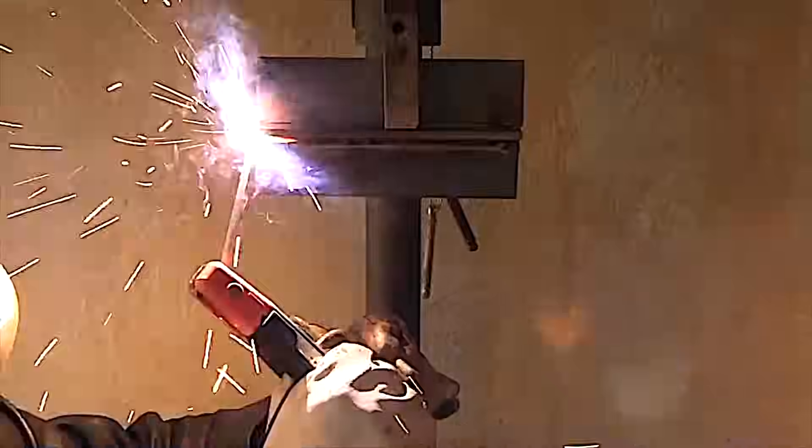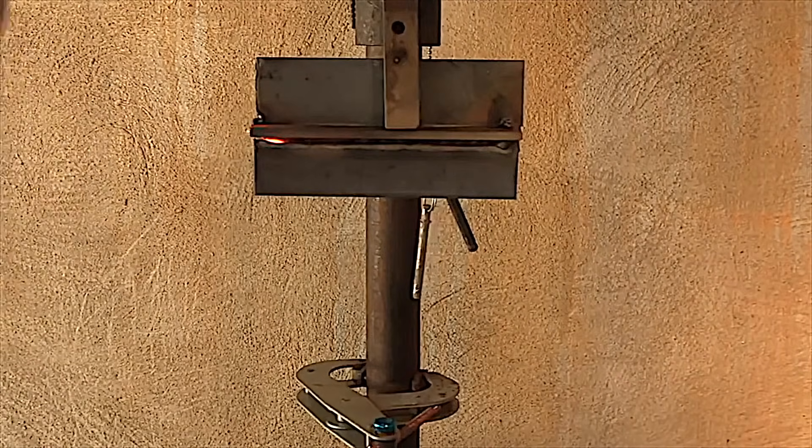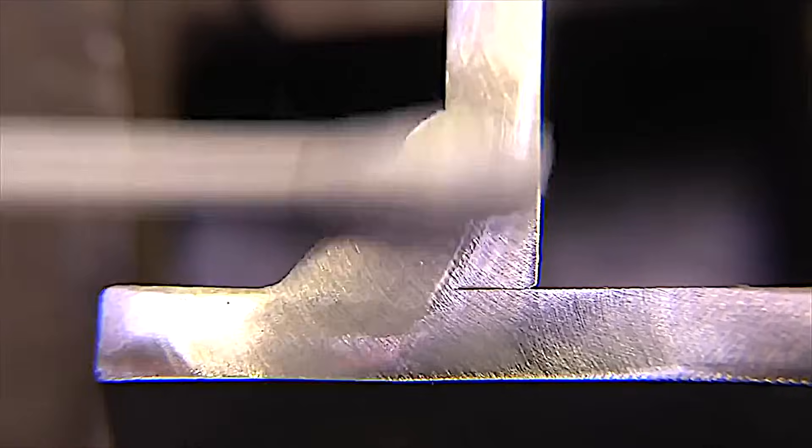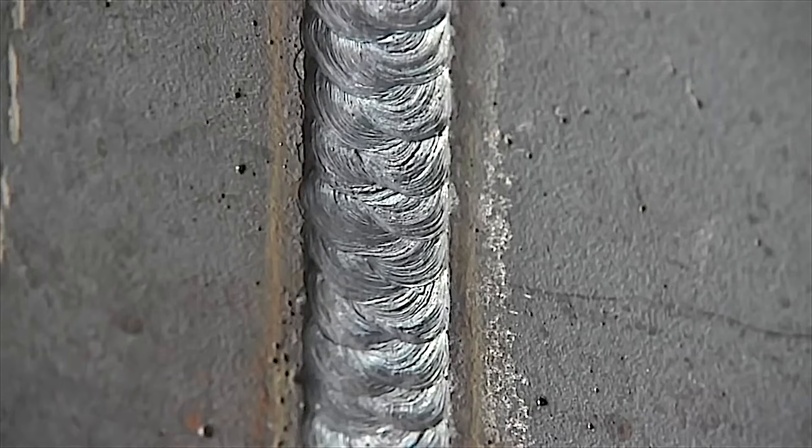Hold a tight arc. Don't get carried away with too much angle. Set the machine hot enough where, when you hold the tight arc, it won't stick — then hold that tight arc. That's the best advice for overhead welding I could give anybody. A nice quick cut and etch test will eliminate any doubts on your settings or procedure.